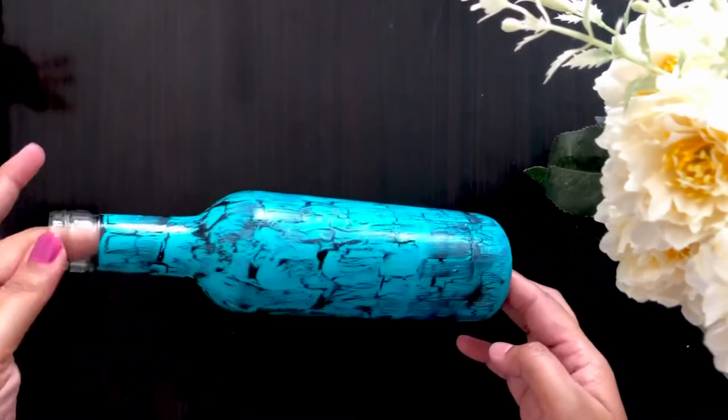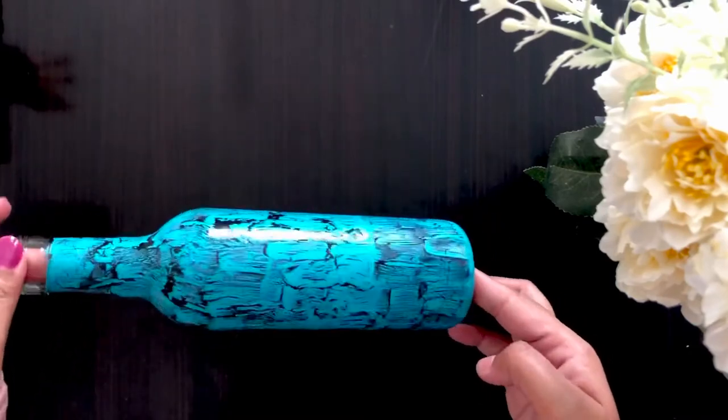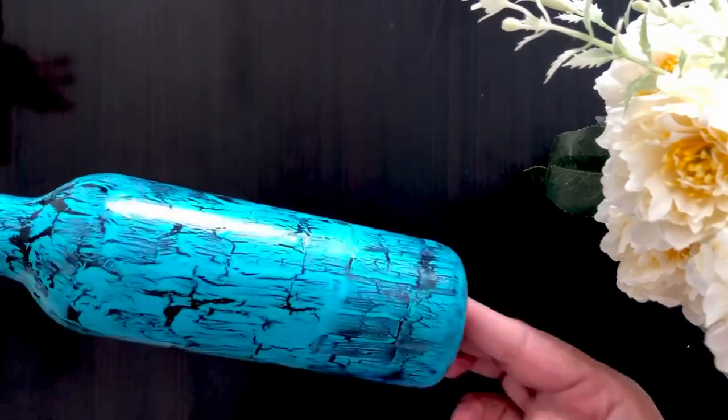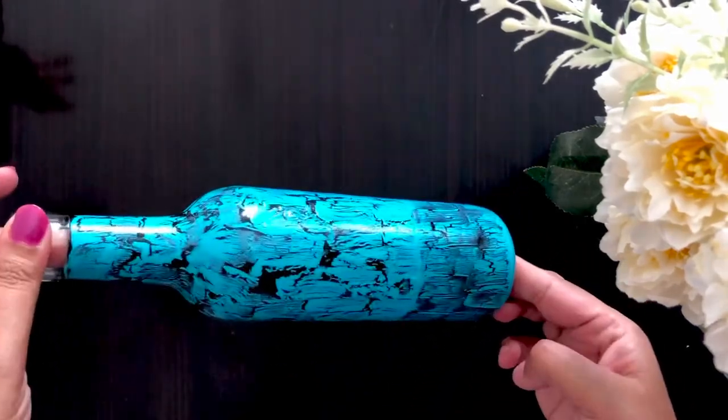Now the bottle is completely dried and look at these beautiful cracks — it gives a nice rustic look to it. Hope you enjoyed this video. Do try it and let me know. Bye!